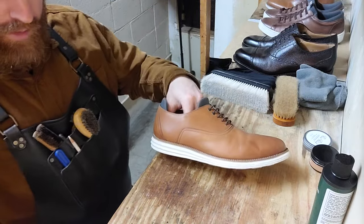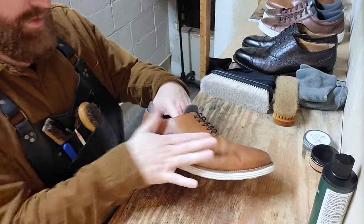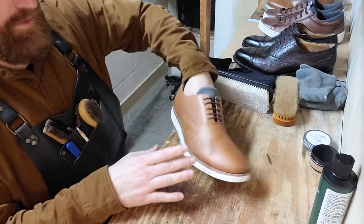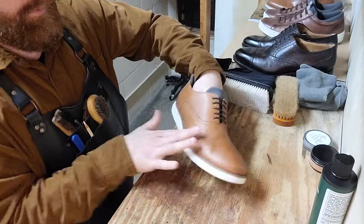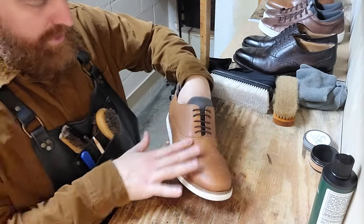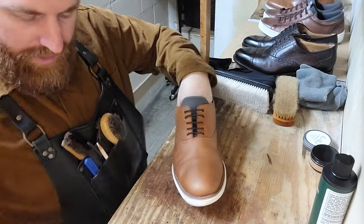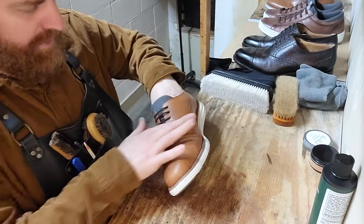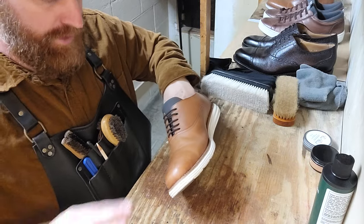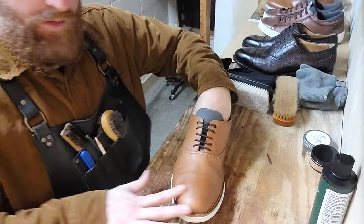Not too long ago, they were purchased by Soltech. So far I've noticed they've been keeping the same quality, so good on them. It's always a little unnerving when a company gets acquired — you wonder if they're going to keep the same quality, if it's going to change eventually, which it might. But for now, we still have good old Lincoln.